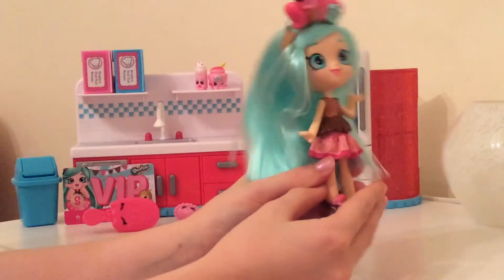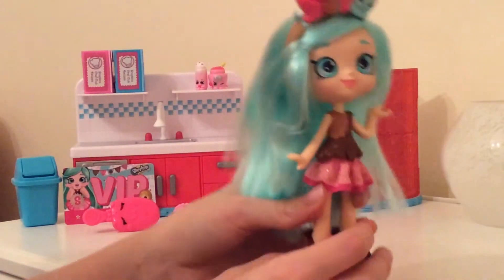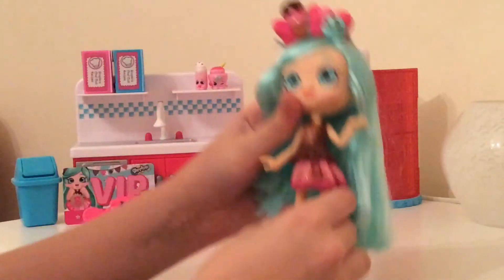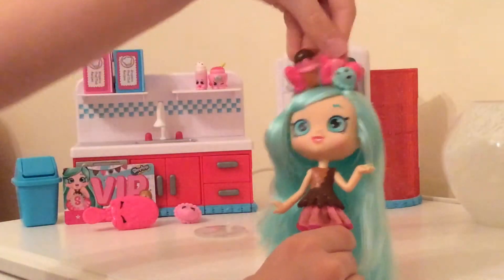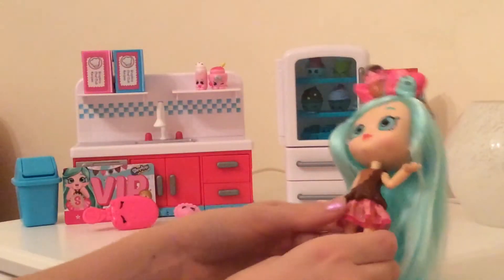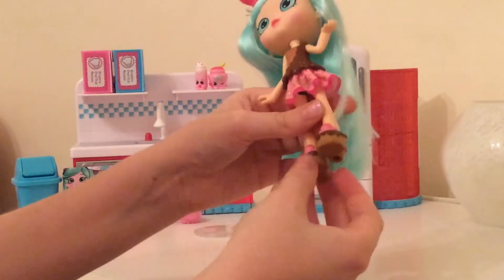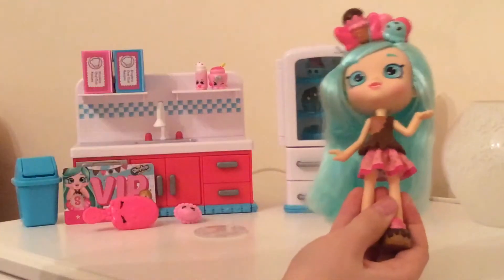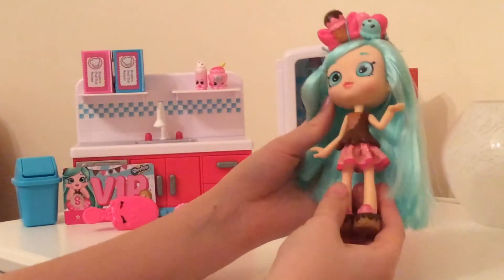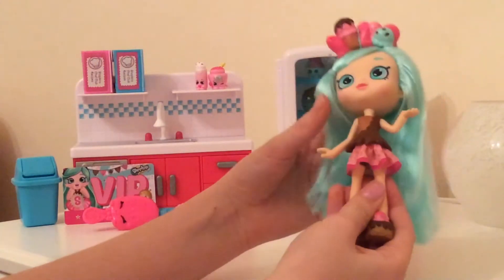Let's take a closer look at Peppermint. She has lovely mint green hair — just so long and beautiful, and it's actually very, very soft and very pretty. She also has her absolutely adorable headband with ice creams and bows and all that cute stuff. And obviously her adorable face. Like all the Shoppies, they have really cute eyes and they're just very, very pretty dolls with very cute faces.